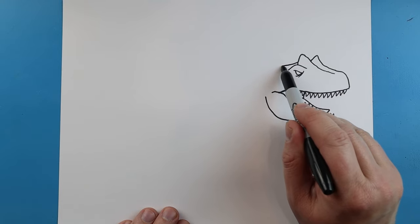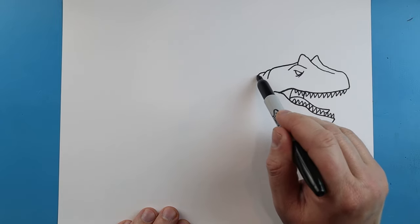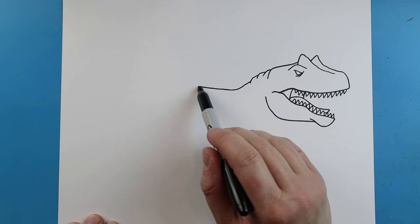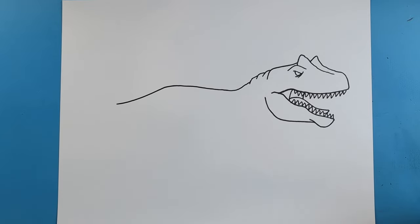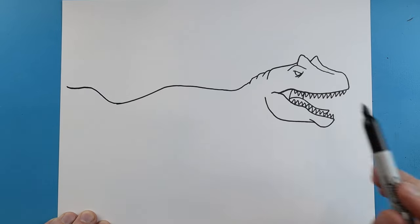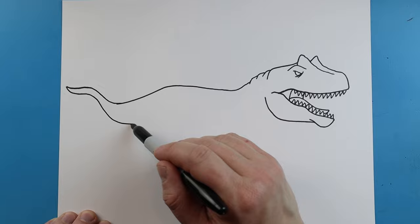Now, starting right about here, let's make a little line that's going to go over, and then it's going to come down. And we're going to make a couple more little lines that are just going to kind of curve down. Starting here, we're going to make lines that are going to go down, we're going to come up, and then bring it back down. Next, starting here, we're going to draw a little line that's going to go up, and then it's going to come out here for the tail. We're going to make this come to a point, and we're going to make this get a little bit bigger as it comes back.